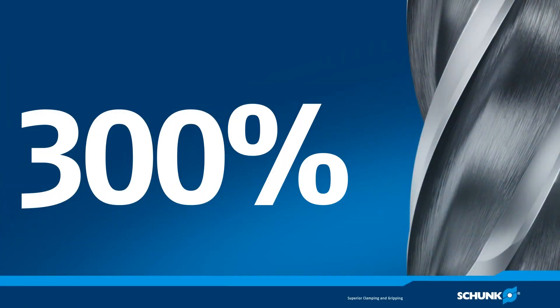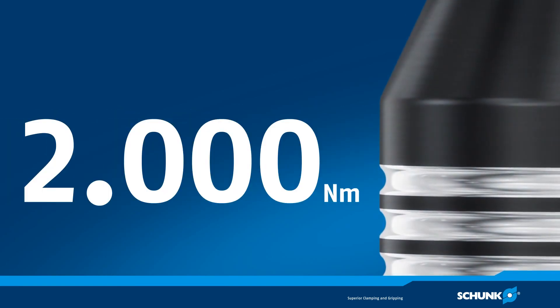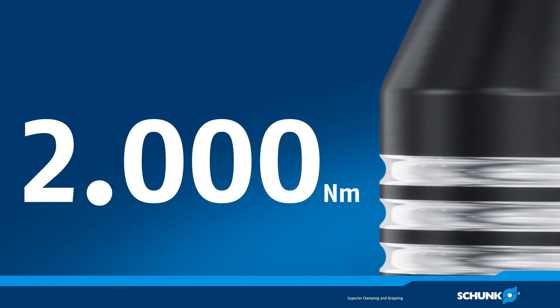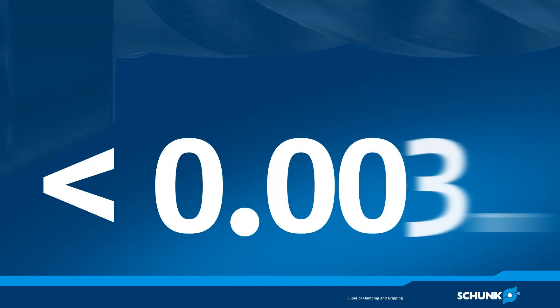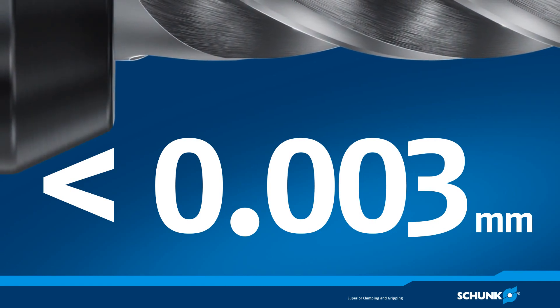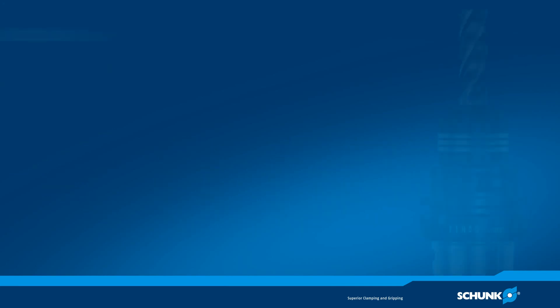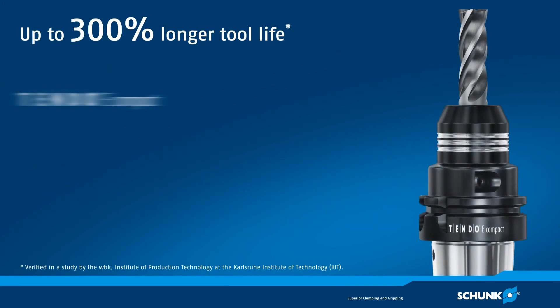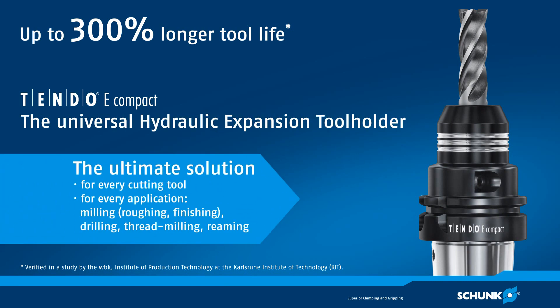300% extended service life, 2,000 Nm torque at a shaft diameter of 32 mm, and a permanent runout and repeat accuracy of less than 0.003 mm. Schunk Tendo E Compact is the universal hydraulic expansion tool holder for drilling, reaming, tapping, and for ultimate milling.